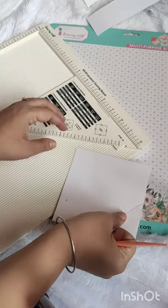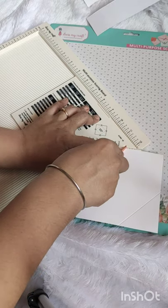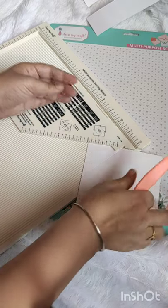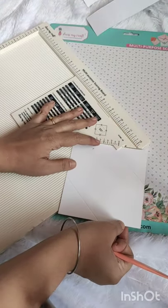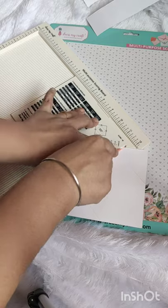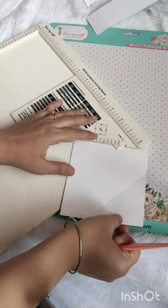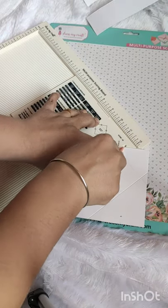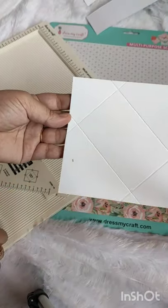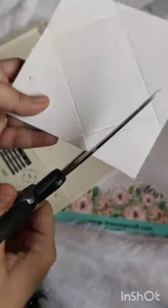On the opposite side I will also mark two inches — we'll keep two inches here and two inches there. Then you just keep this line on this side and mark, and on another side also you keep this line and mark. You'll get this shape, and now we'll cut the parts — these triangles we have to cut.